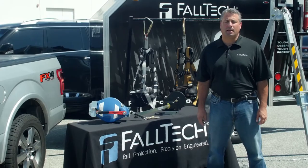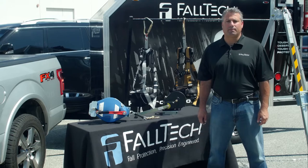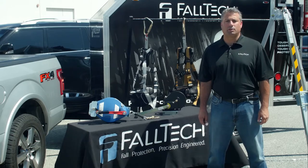Hi, my name is Jim Ciendela with FallTek. Today I'm going to walk you through the installation and use of the FallTek 7509 8-foot tripod kit.